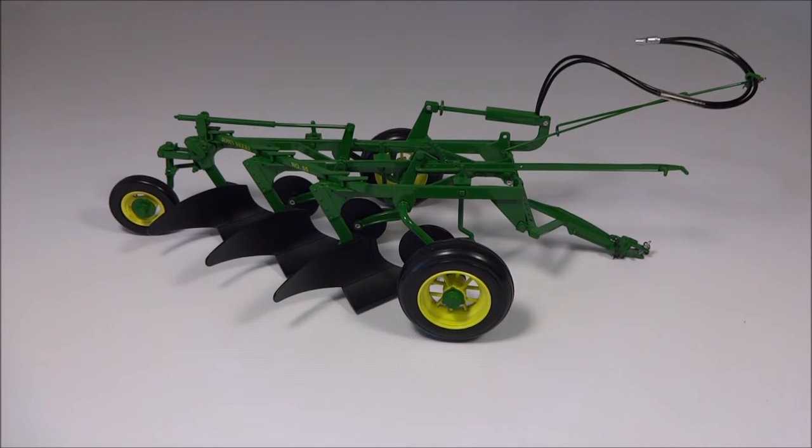This is a John Deere number 55 three-bottom plow. It's made in 1/16th scale by Speccast, and this is a pretty nice model. It looks excellent with any of the John Deere Precisions — the Ertl Precision Tractors from the 40s or 50s or even the 60s. These plows lasted a pretty long time.